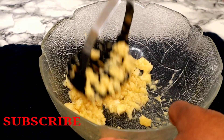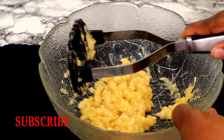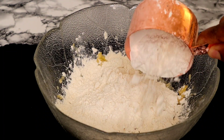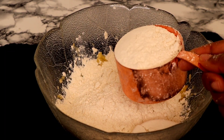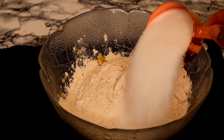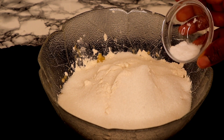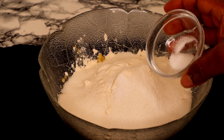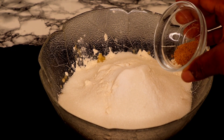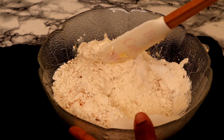Once the banana is completely mashed into puree form, the next thing I will be doing is to introduce my flour. I'm using all-purpose flour — two and a half cups. Next to go in is half a cup of sugar, then quarter teaspoon of baking soda, quarter teaspoon of salt, and half teaspoon of nutmeg. Now I'm going to combine all these ingredients together.